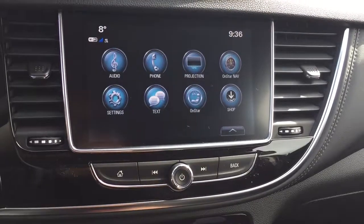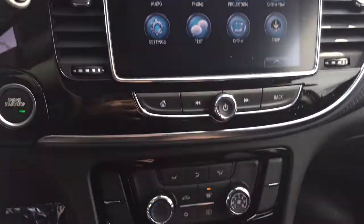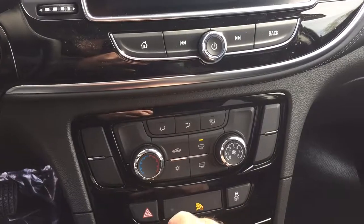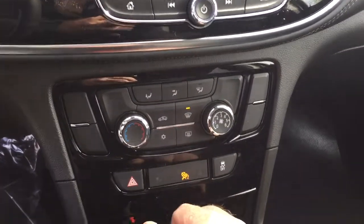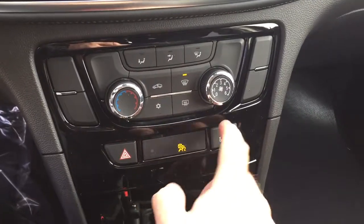Getting back to the home screen, you just press this button right here. You've got your temperature controls, fan speed operator, air conditioning button, and front and rear defrosters. Your hazards and traction control are here as well.